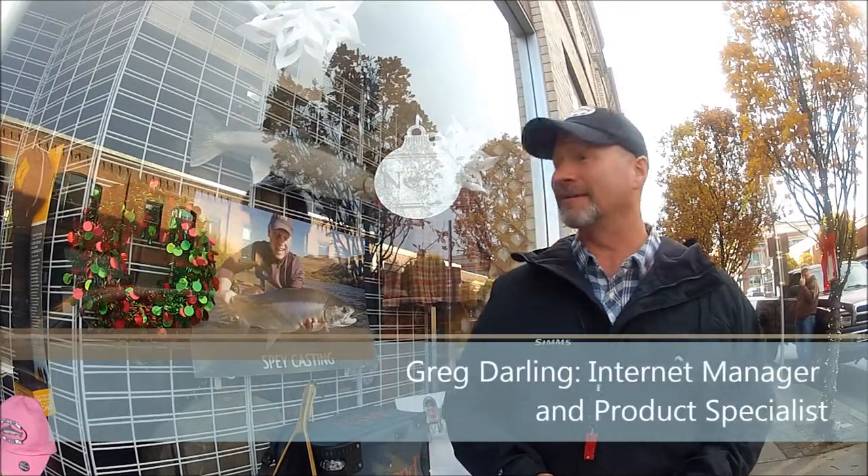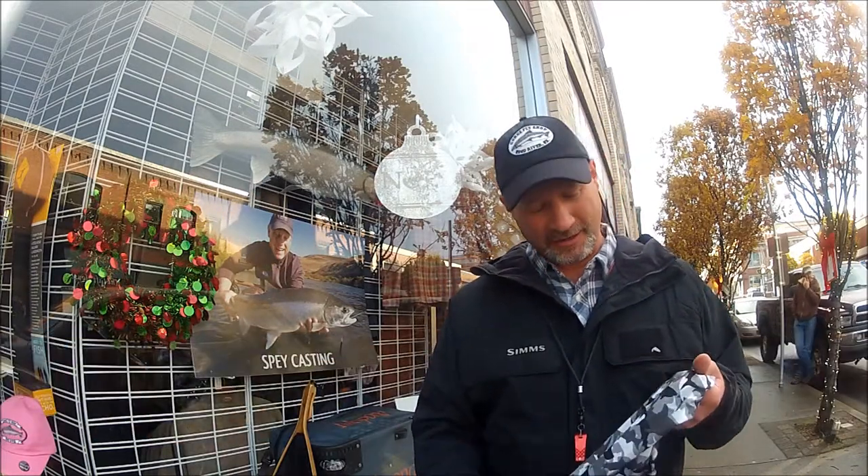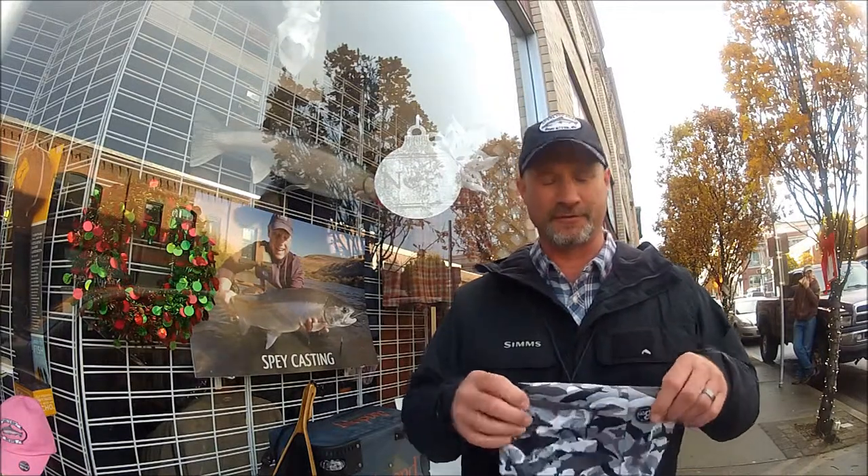Greg here at Gorge Fly Shop today. I'm standing outside our shop. It's December and a beautiful day in Hood River. A lot of people hanging around and I want to show you one of our products that we've recently introduced to our store.